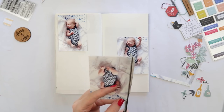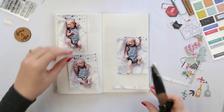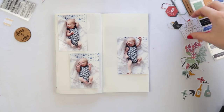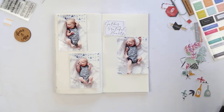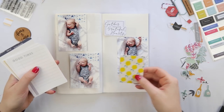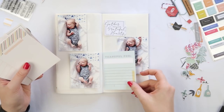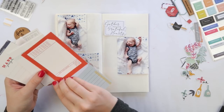Today I'm using my November Citrus Twist pocket life kit, which is designed for project life pages, but I'm using it for a journaling page — because in reality, if it's paper and stickers, we can use it for whatever we want. I'm going through the cards because I wanted a tip-in.